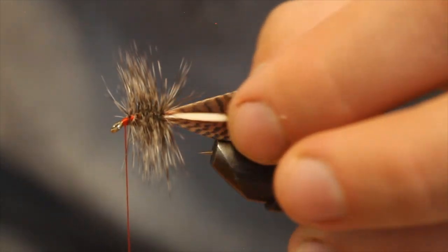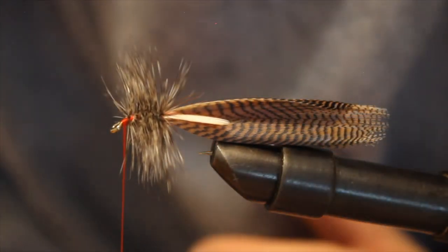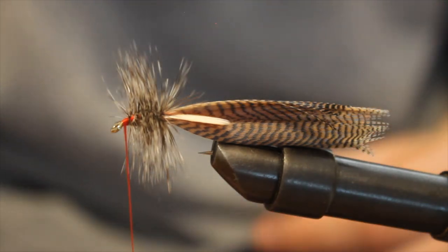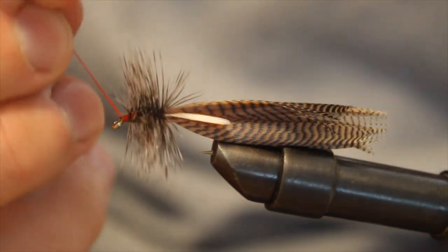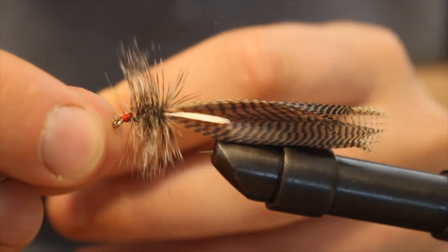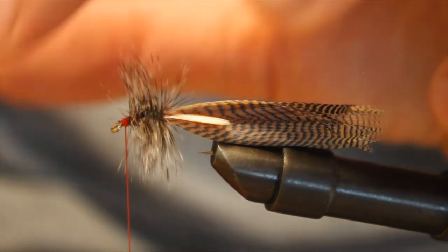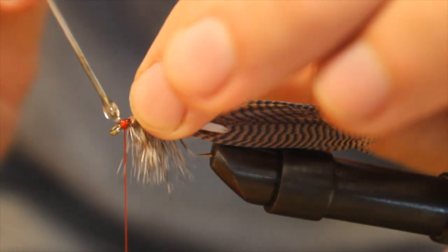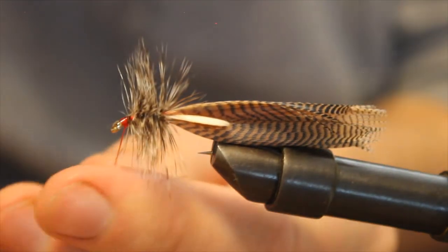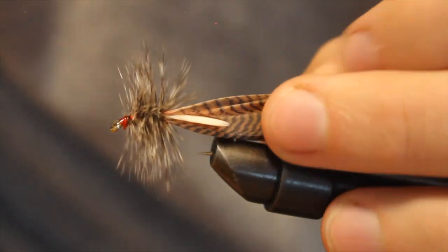The thing about working with duck flanks is that they're curved on the duck, and these have been sitting under maybe five or six college textbooks to try to get them flattened out — and they're actually a lot better than they were. We're going to finish this fly off with a few whip finishes in the front. Take some head cement, get a dab of that, pull back my fibers so I don't get those, get the thread, cut off my excess. And there you have it — a Hornberg Special.